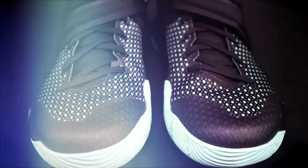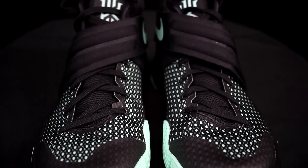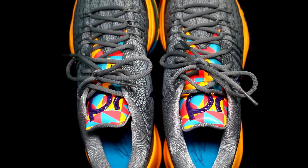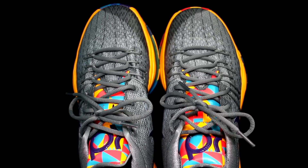Moving on to fit, support, and lockdown. Fit in the Kyrie 2 is pretty good. Go true to size for both shoes. The KD8 is just so freaking narrow — I got my regular size seven and a half and couldn't play in it; I went up half a size to an eight and still got crazy blisters. Kevin Durant is basically a tarantula, so the fit is crazy narrow. If you have narrow feet the KD8 should be great, otherwise go with the Kyrie 2.